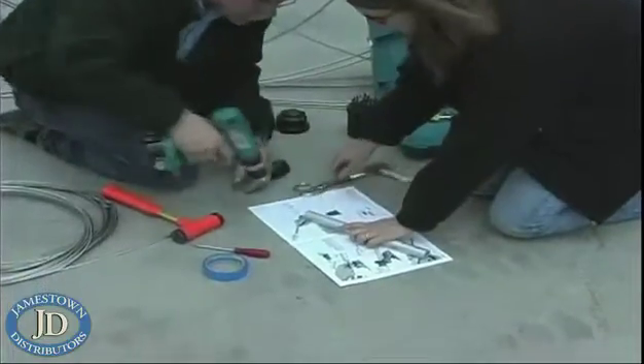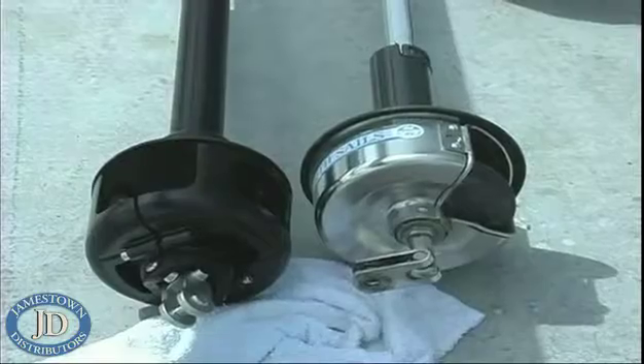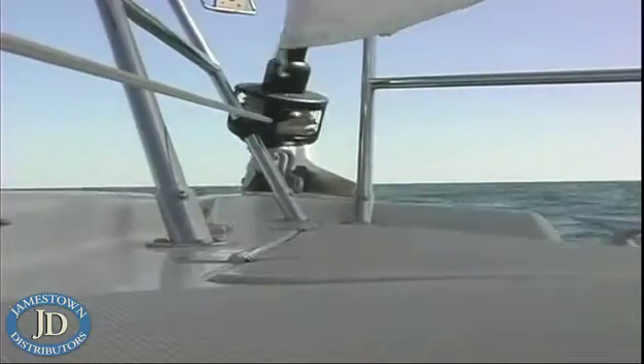I installed it myself, actually, with the help of a couple of friends. It's replacing a 20-year-old Harken furler that was still going strong — I just felt it was time for an upgrade.